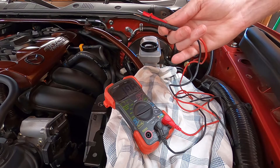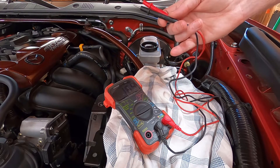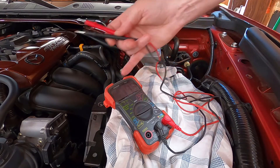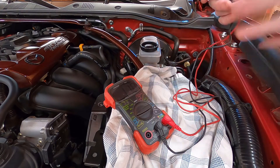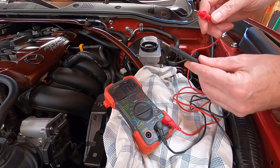0.3 volts is the same as 300 millivolts, so you'll see it swapping between them. It's not the best method but it does work, and the process lets you see what yours is at.